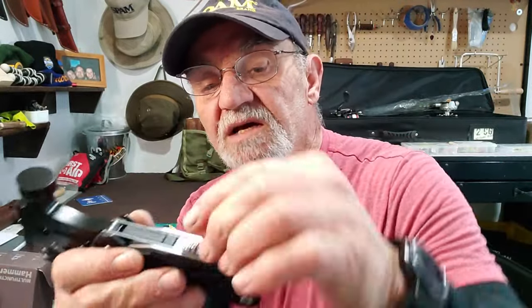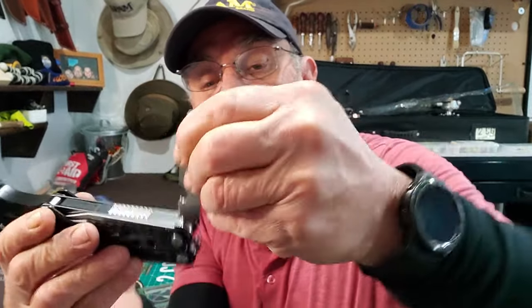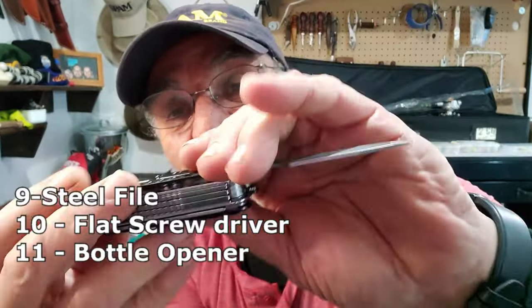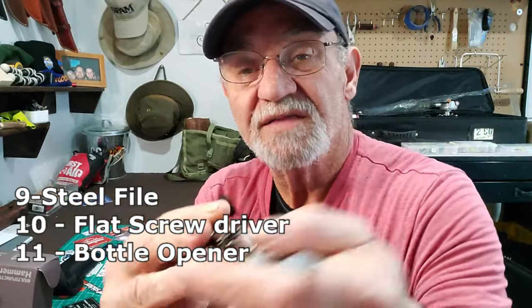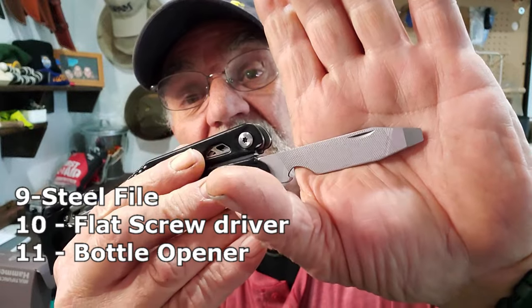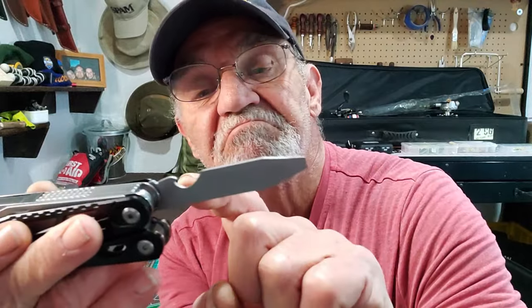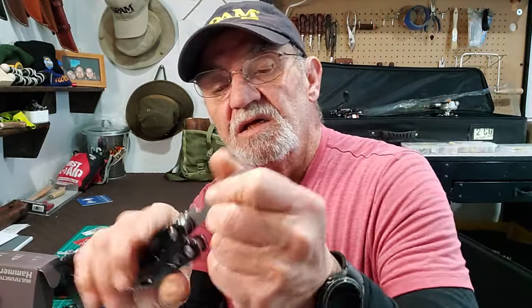On the side here you've got a nail nick. Look at the size of that file — it's a pretty big file. You've got your cross-check and straight check on it, then your flat screwdriver. And — bottle opener! It doesn't lock but it's a substantial file.